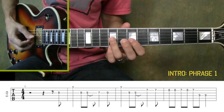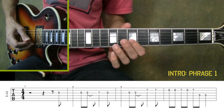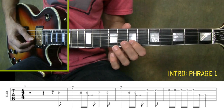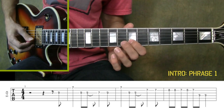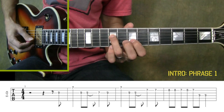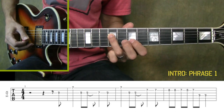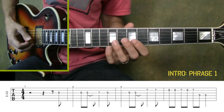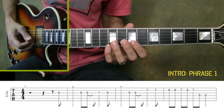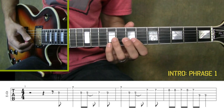Now you go into the second half of the phrase. You're going to stay on that seventh fret note that you just played, but you're going to play it again as you play a string of notes on the second string, and then landing on the fourth string ninth fret. Now you want to string those two parts together so that you can play the phrase all the way through. Once you're able to do that, try playing along with me. One thing you're going to notice is that when I start this, I'm starting on the and after four.